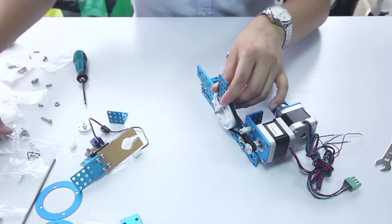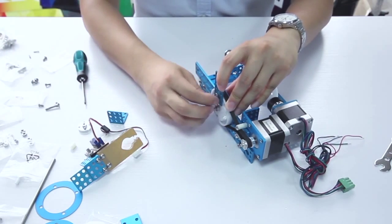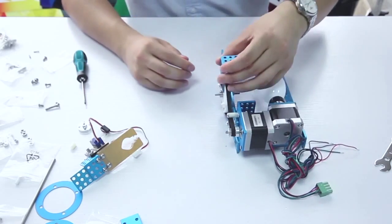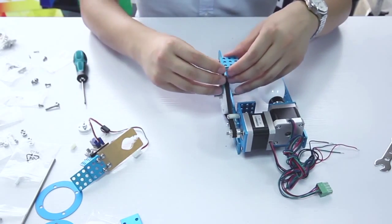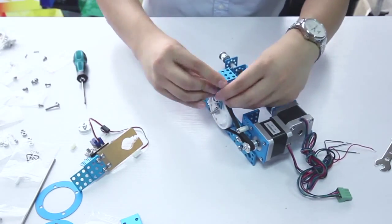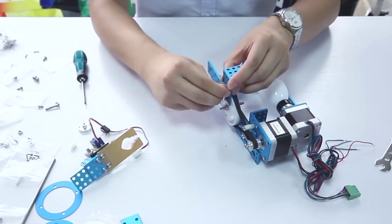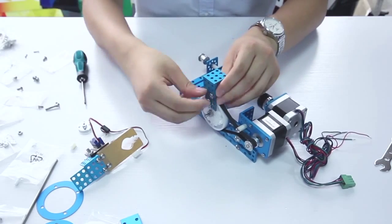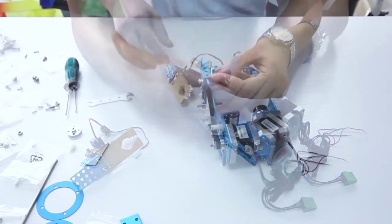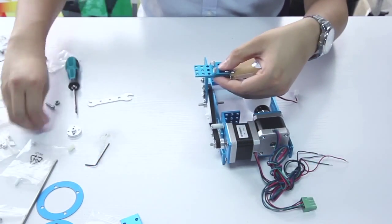Third, assemble the bracket and the plate together and fix it onto the plastic timing pulley as a holder. Then the pen lift mechanism should be fixed on the holder.